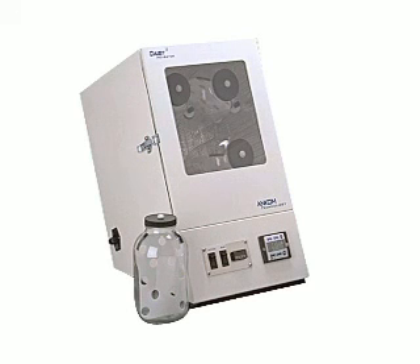The DAISY-2 Incubator provides an in vitro method for measuring digestibility. Commonly used for in vitro true and in vitro apparent digestibility, the DAISY-2 greatly simplifies these analyses.